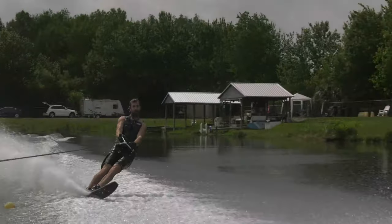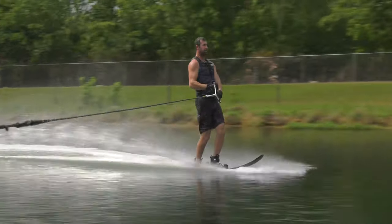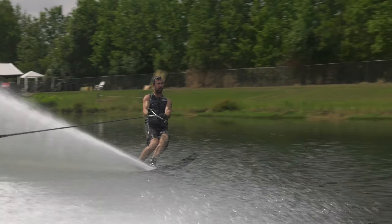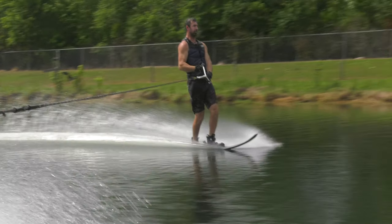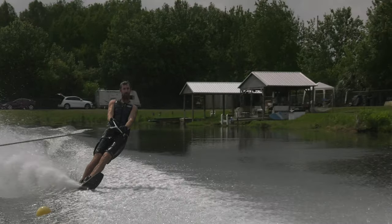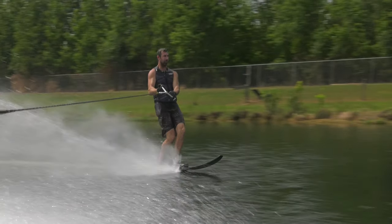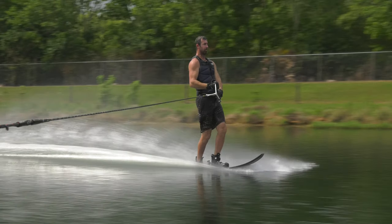Your very first move is the pullout. Look at how wonderfully stacked he is on the ski — head over hips, hips over feet. He moves out in a very progressive manner. His hips are progressively shifting up over the ski. As he transitions into his coast, you'll notice the hips shifting up forward. He's squaring the shoulders down course, weight is over his front foot, and he's ready to make his move in.